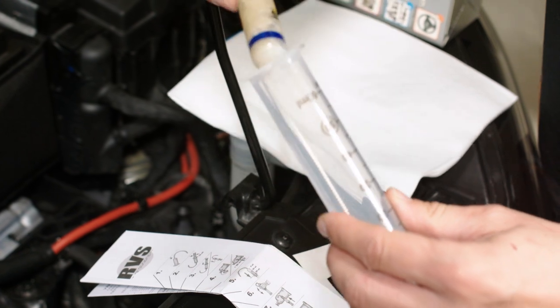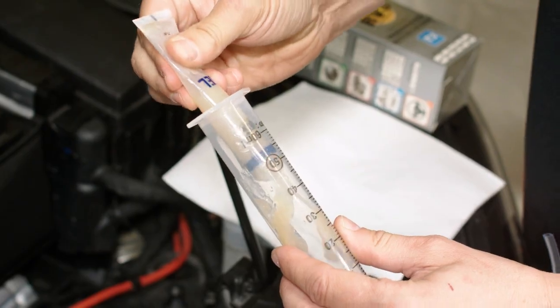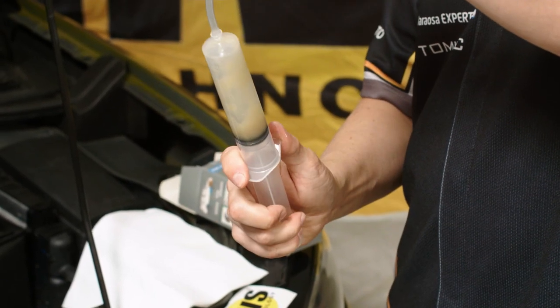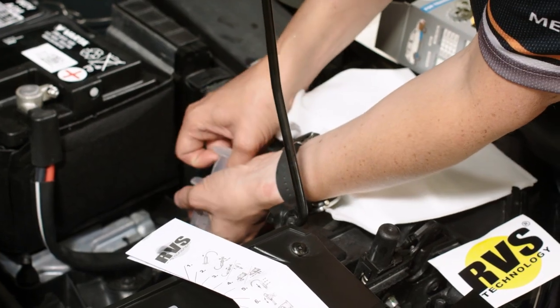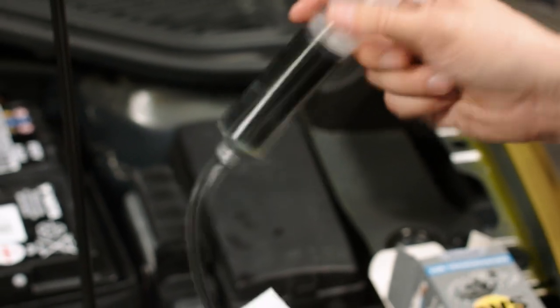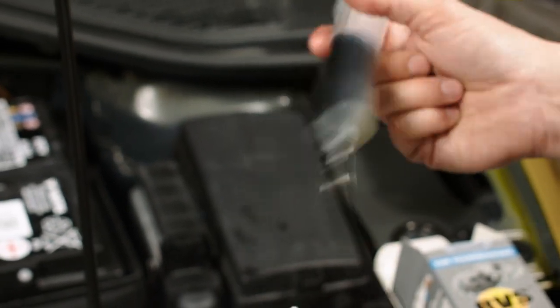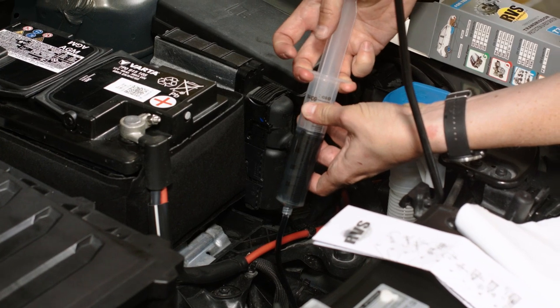Connect the hose to the syringe. Empty the RVS gel tube completely into the syringe. Keep the syringe upright when putting the plunger into the syringe to prevent the gel from splashing out. Draw approximately 20 milliliters of warm transmission oil and a little air into the syringe, and mix the gel and oil together by shaking the syringe in an upright position for at least 30 seconds.